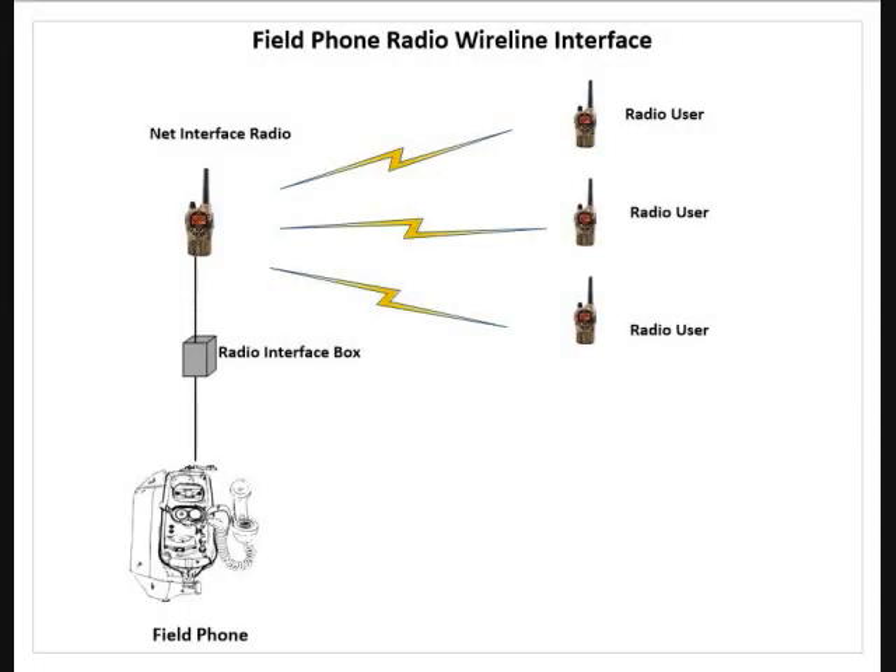I've done some previous videos where we talked about remoting Vox radios using a TA312 as the interface, an actual two-wire/four-wire hybrid converter box, and then actually just using a transformer, a TY146 transformer. I went back and re-looked at some of these approaches and did some more research because I've had some people ask me questions. I sat down and learned some things I'm going to forward on to you that will hopefully make it a little bit easier if you want to try to do this and have success at it.